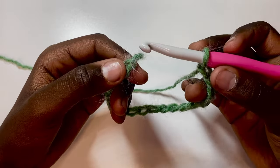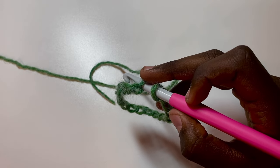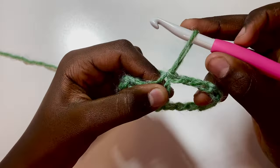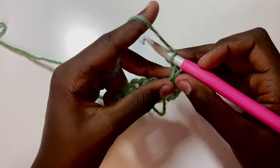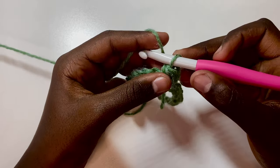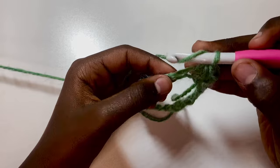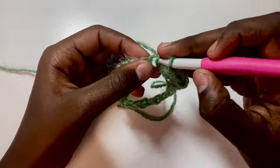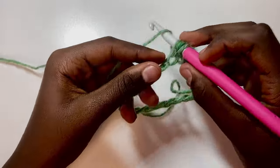Chain up two, then half double crochet under two loops — yarn over, start, pull up a loop, and complete the half double crochet. I'm going a little faster here since this is just the basics: chains, half double crochets, and slip stitches.